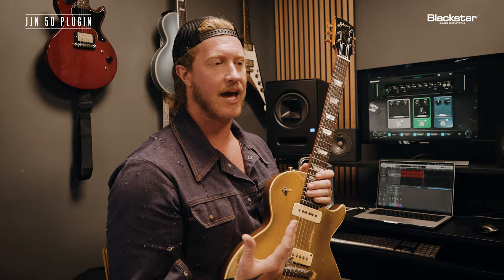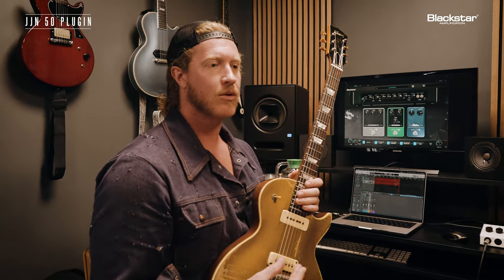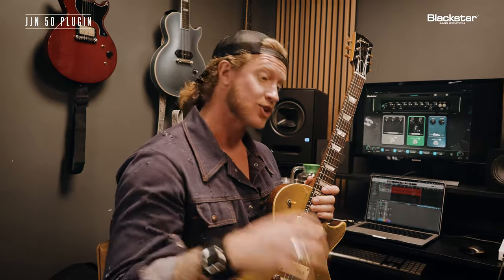I didn't just want to have insert overdrive one here. It needed to speak to me and inspire me to play my best. So we took my legitimate pedals and we were able to use that DNA and makeup to make this plugin happen.